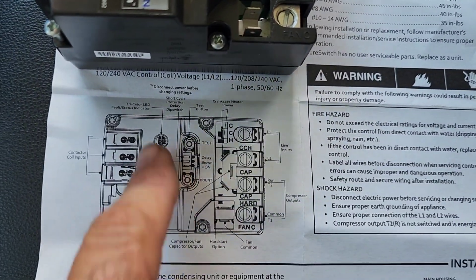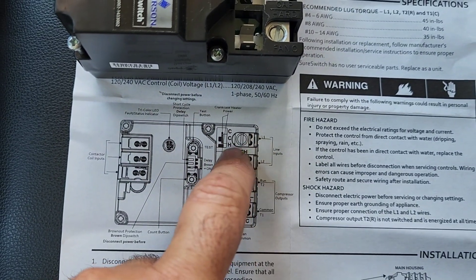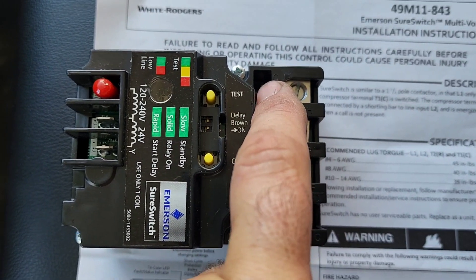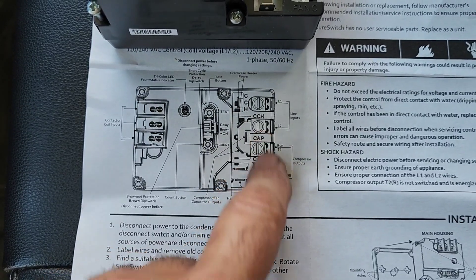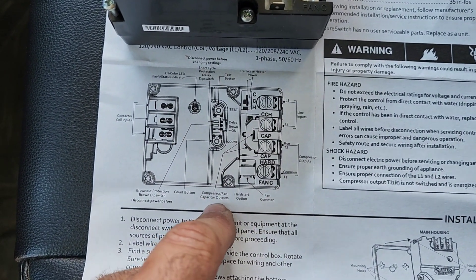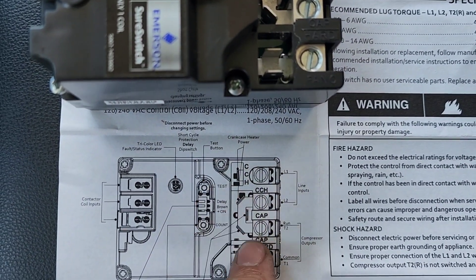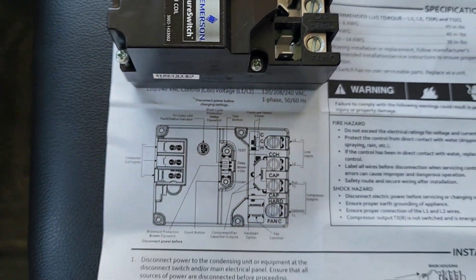Now if you look at the map of the entire thing here, we can see that we've got crankcase heater power right there on the SureSwitch. And we can look at some other stuff like capacitor, hard start option, compressor fan, and capacitor outputs. So we have some options here that we can use, and we've got some test buttons and short cycle protection that we can utilize.